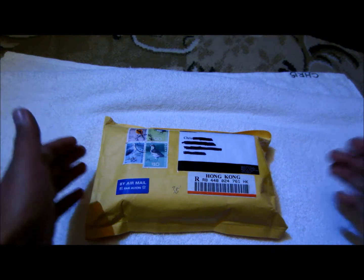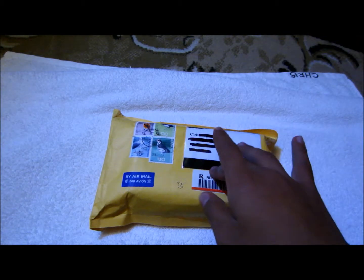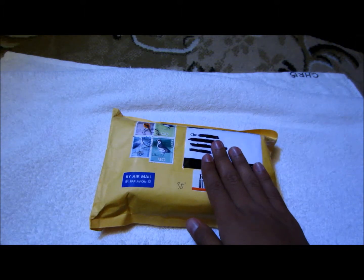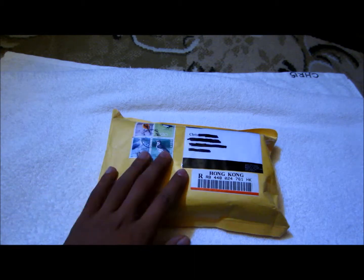Hey guys, what is up, it's your boy Chris. The mailman just came by my house, I signed a paper, and now I got this — my 200 milliwatt red burning laser from a website called laserer.com. I'll leave a link in the description. This is my first time purchasing from this site; I did some research and seen other people buy from it. I've had bad experiences with lasers from other websites — poor quality, wrong milliwatts, or packages that never arrived. So this better be the real deal.